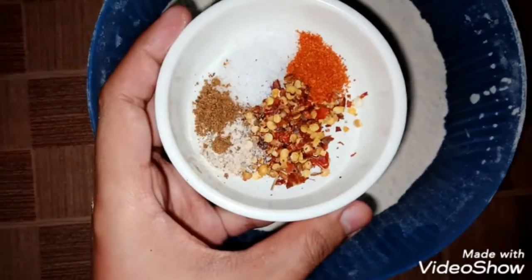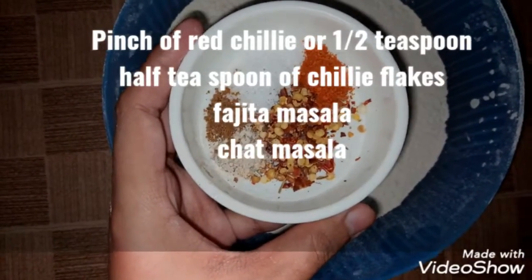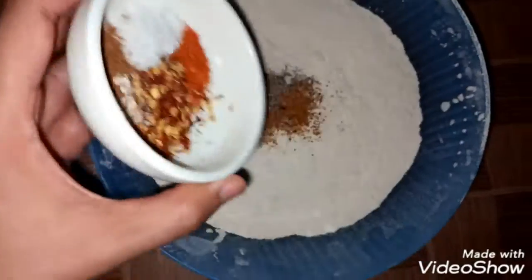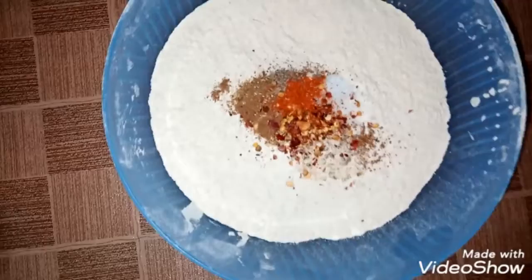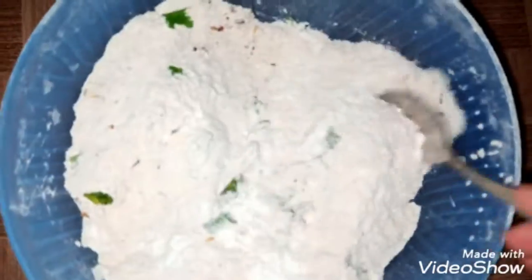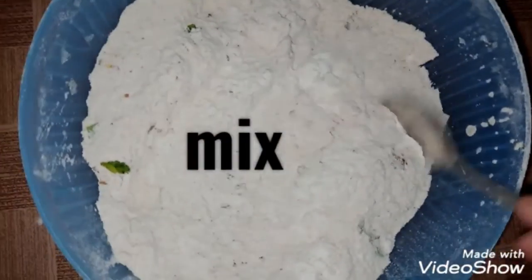You can also add a pinch of red chili, a pinch of salt, chili flakes, fajita masala, and some chaat masala. Mix it all well. Also add dhaniya and pudina for good taste and flavor.